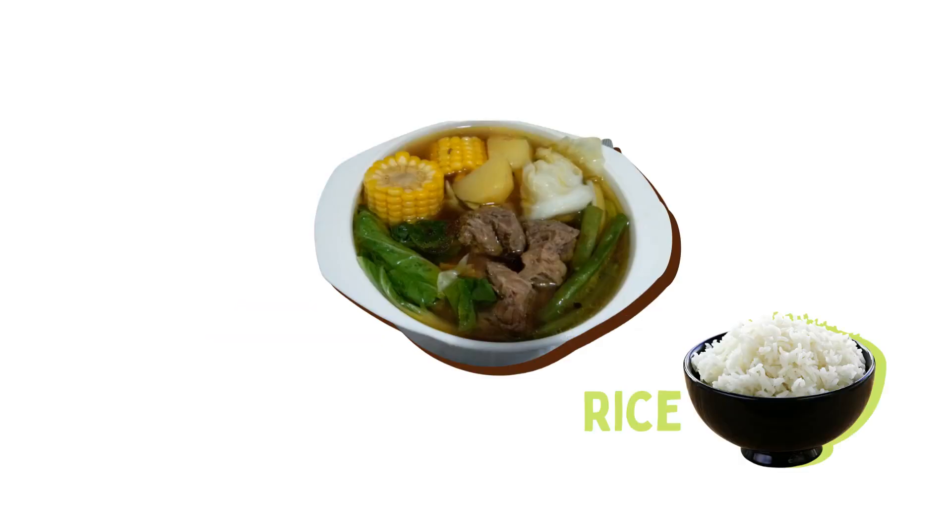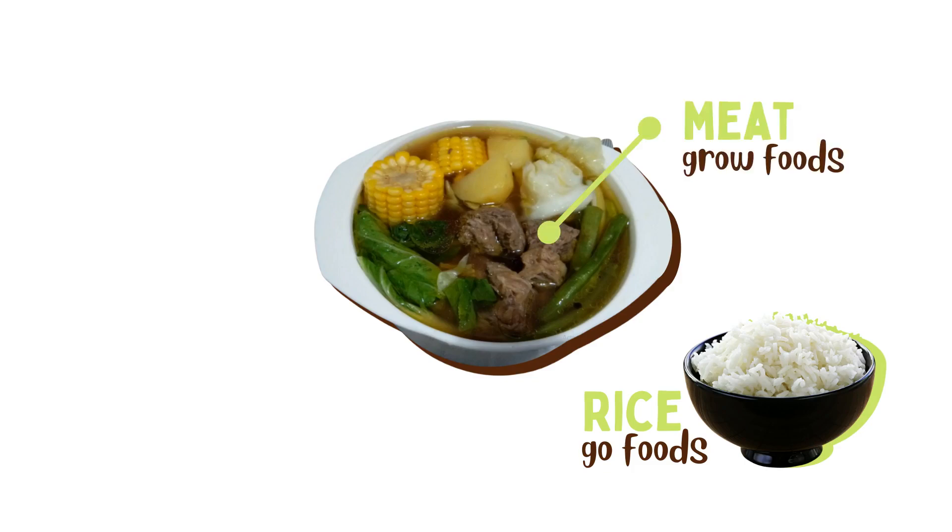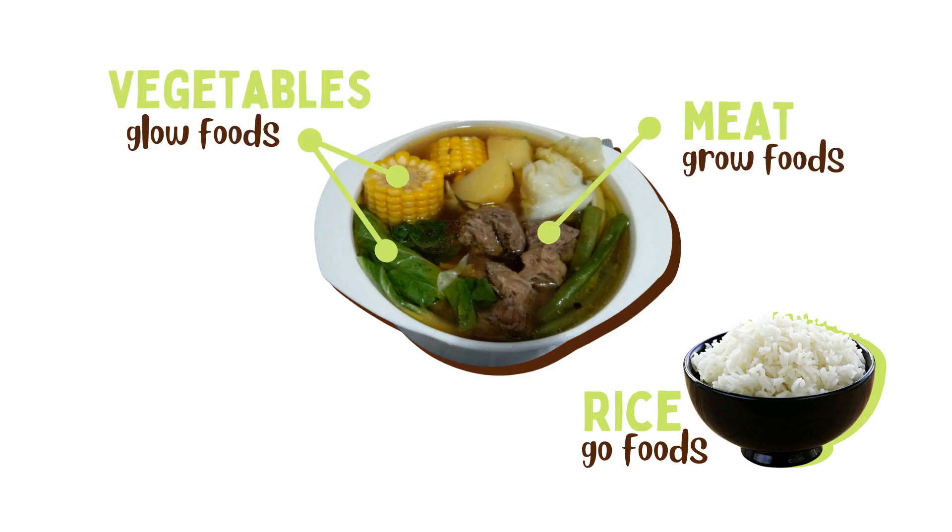Boiled beef soup paired with rice is the ideal pinggang Pinoy. A cup of rice represents the go foods. The meat of the soup is the grow food. And the vegetable ingredients are the glow foods. It can be eaten on its own, but it is often considered a viand, which means it is typically eaten with white rice.